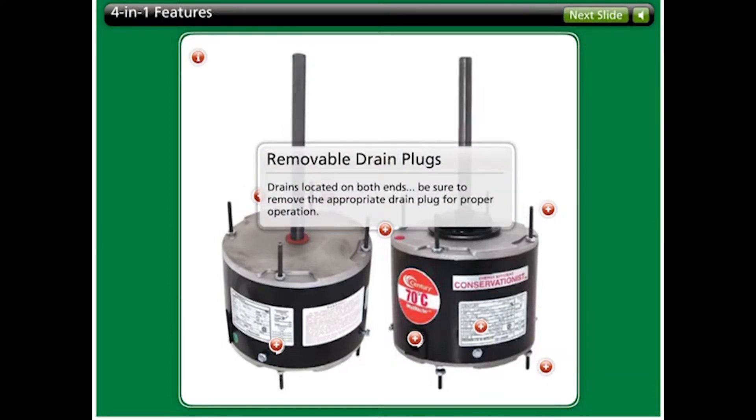A.O. Smith 4-in-1 condenser fan motors include removable drain plugs on both ends of the motor. Removal of the appropriate plug makes the 4-in-1 suitable for both shaft up and shaft down operation.